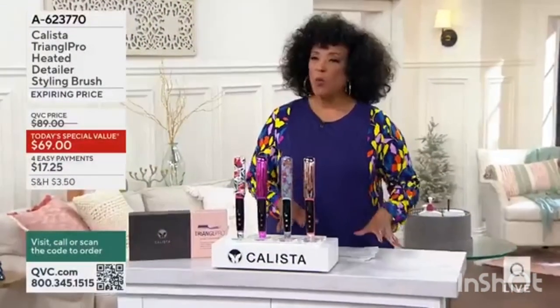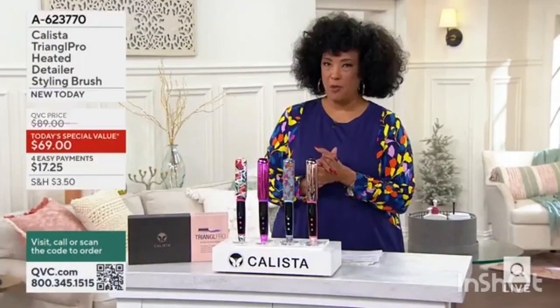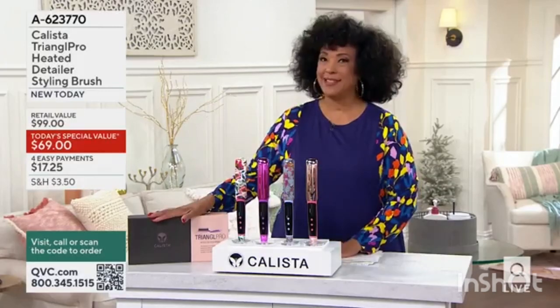Here's what we have. This is called the Triangle Pro, and it is from the brand Calista.